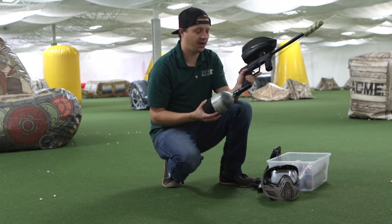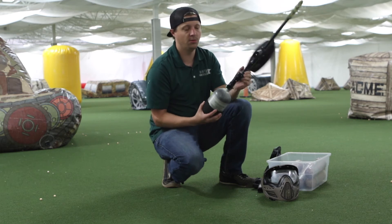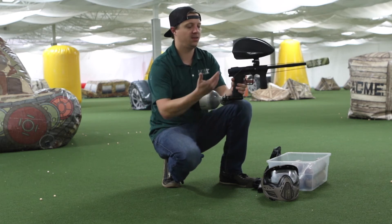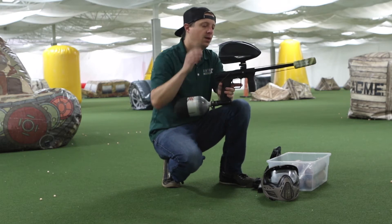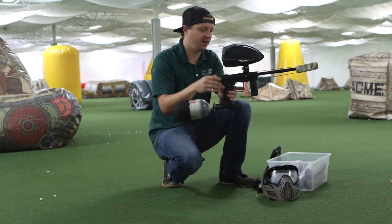I want to thank Kyle for sending me one of these regulators to check out. So far I'm really impressed with it. And like I said, we have the Etha 2 with the 50 caliber kit in there with the stock 50 cal barrel, and the Valken VSL loader with the 50 cal kit.